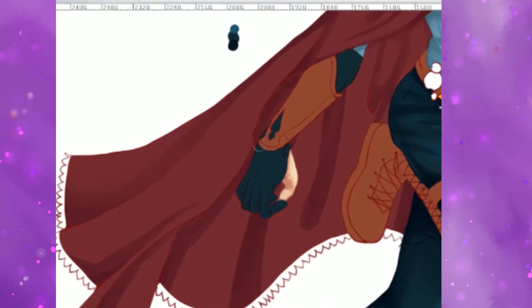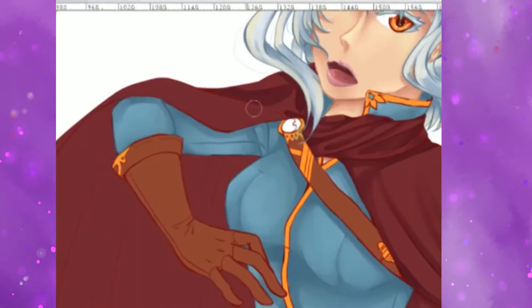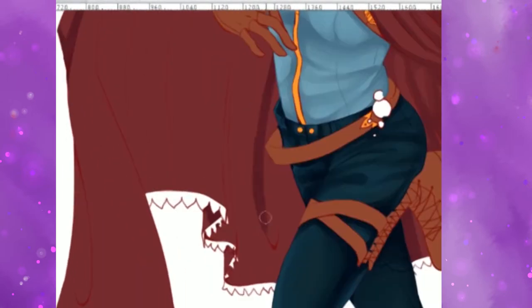My voice is starting to fail, so I need a break from talking. I'll leave you with a little bit of music for now. We're actually working on my favorite part of the piece, which is the cloak. I love working on cloaks and I really like how this one turned out, so I'll be back.